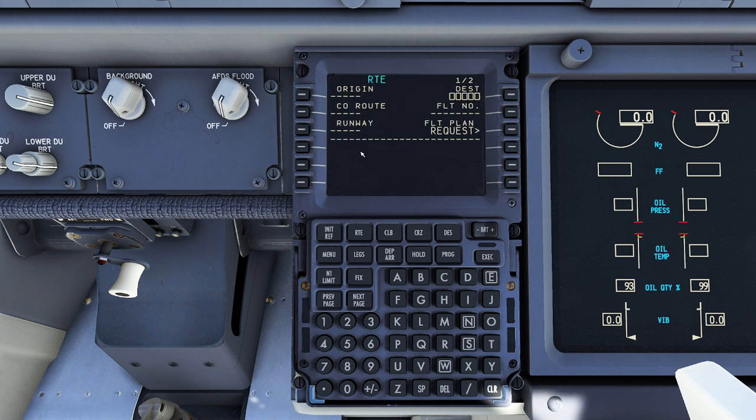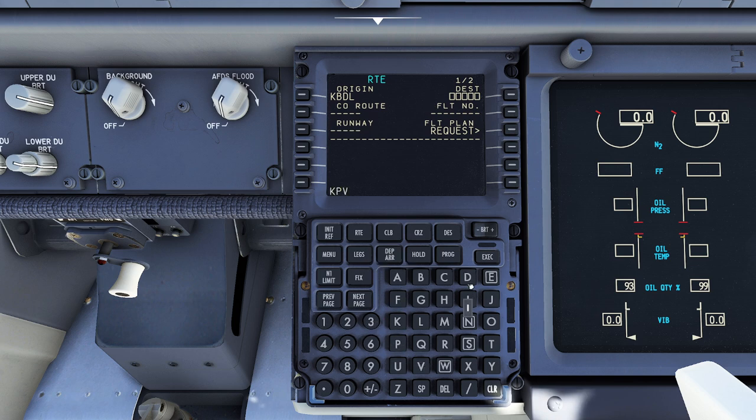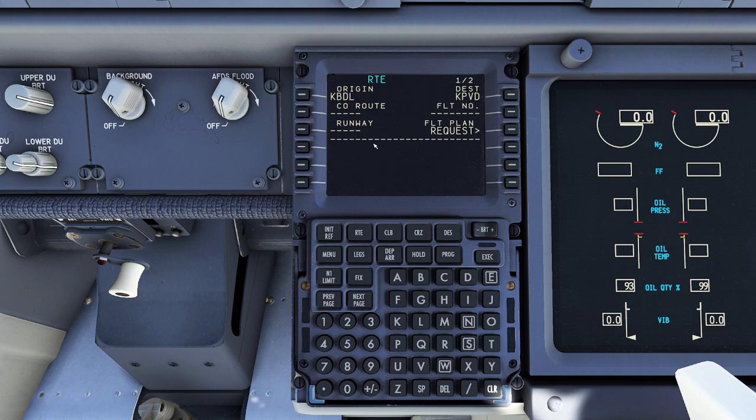After we do that we go to the route page. This is where a lot of people get confused. You want to be careful — you've got an origin, a destination, and the how you get there. We're going to start with the origin. We're at Bradley International Airport, so you'll be using ICAO codes here. Then dial in your destination — let's say for example we're going over to KPVD today. Now theoretically this is enough information to safely go flying. You can also press 'Flight Plan Request' and all your saved routes will be there. We can even define what runway we're taking off from — let's say runway 6.